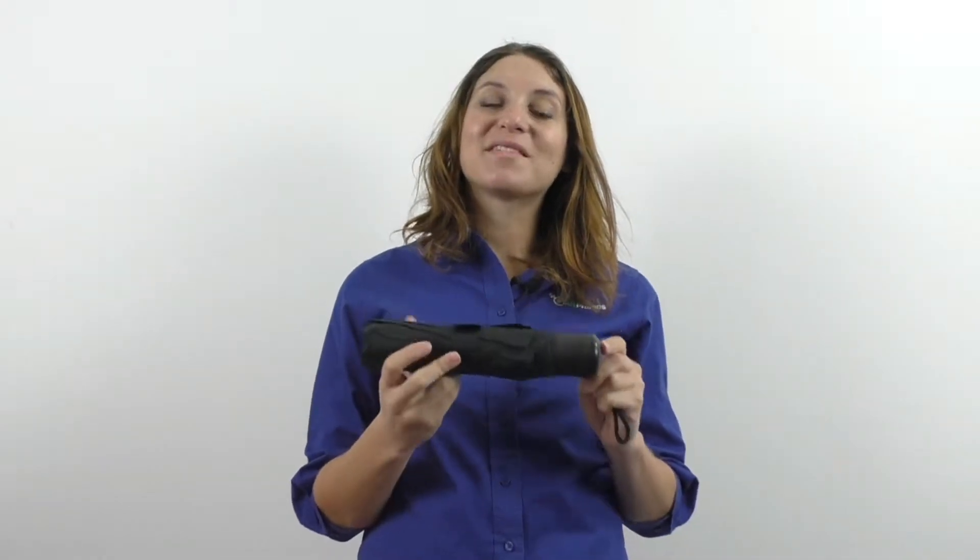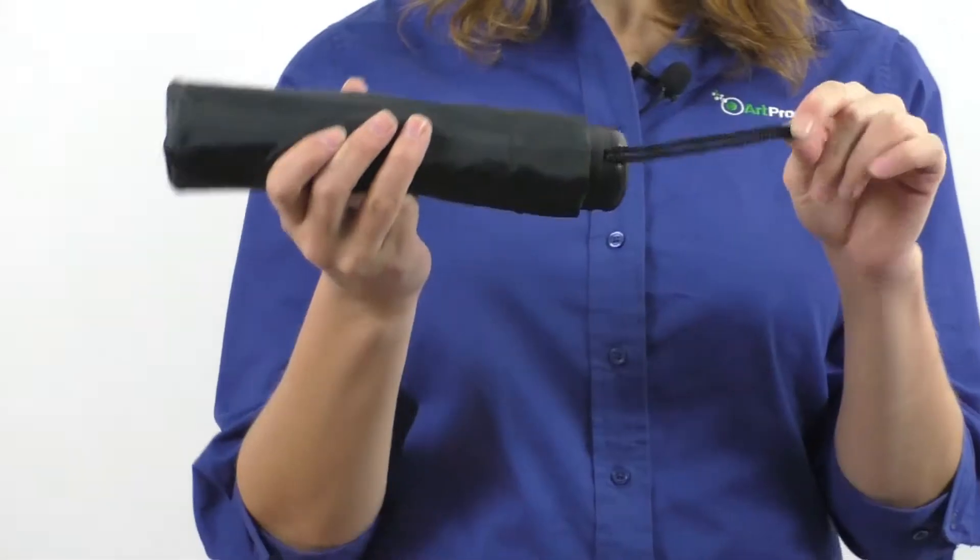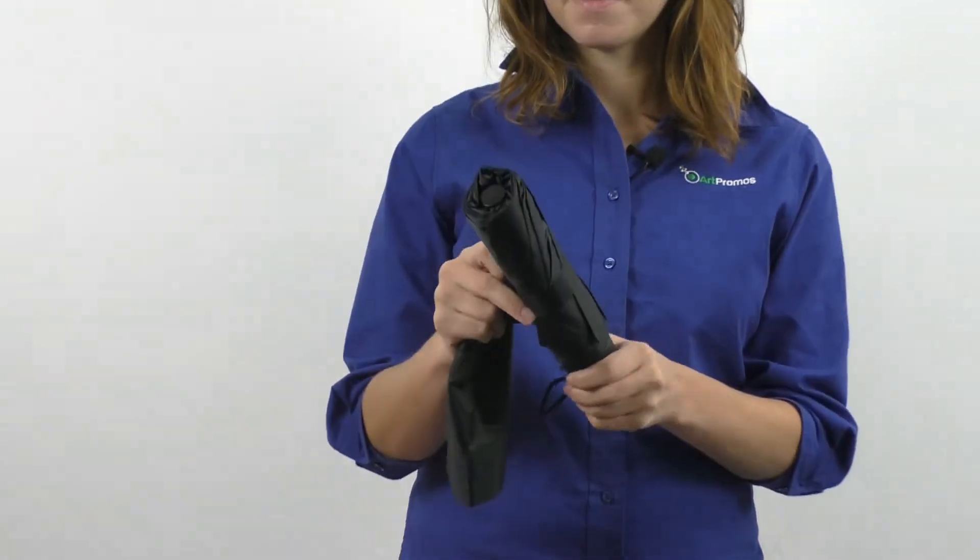Hi, it's Heather from ARK Promos. The 42 inch ARK mini fold umbrella with matching plastic handle is a standard must-have umbrella. It features a manual open and folds down to 9 inches in length.